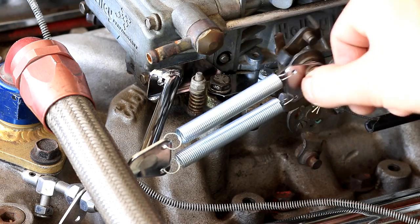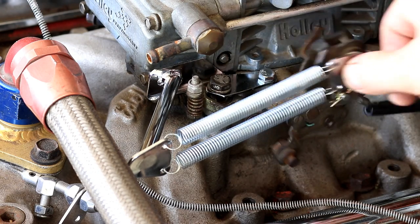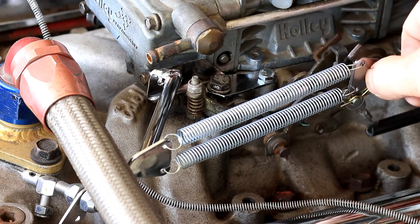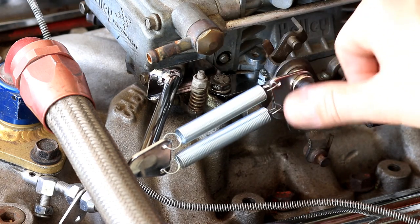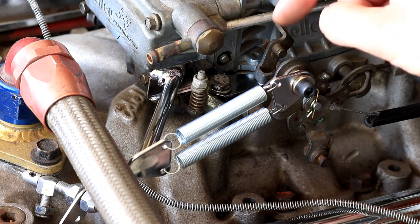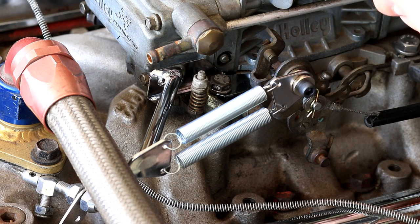And there we have it — got a nice throttle return, goes back all the way every time. Not too hard. If you like automotive videos like this, make sure to click the subscribe button below. Thanks for watching.